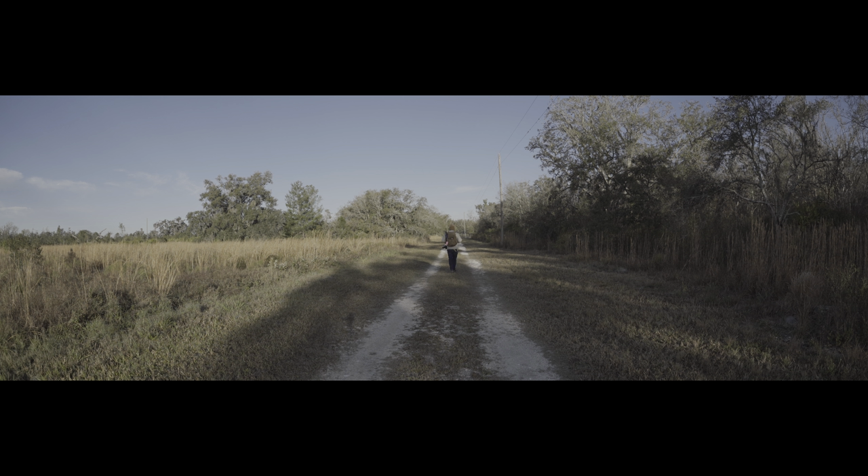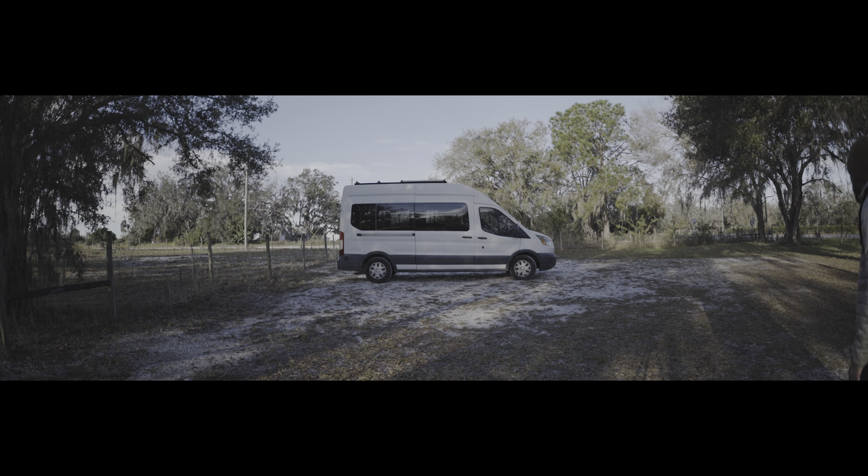Thank you to Sigma for lending me the Sigma 15mm fisheye for a few weeks before its release, and thank you so much for joining me on this two-night adventure of shooting with this crazy lens. I hope that you can join me again in the future for another night of shooting astrophotography at LonelySpec.com.